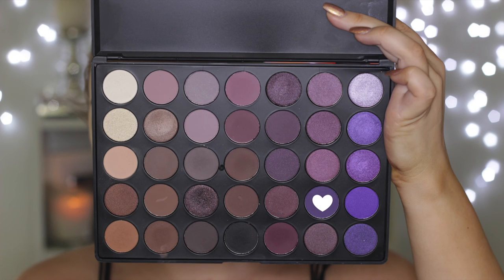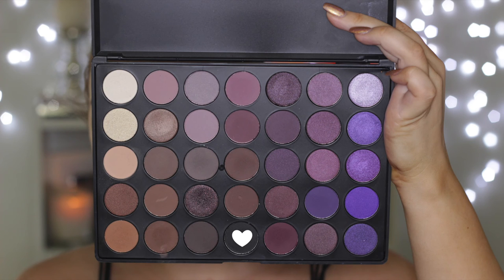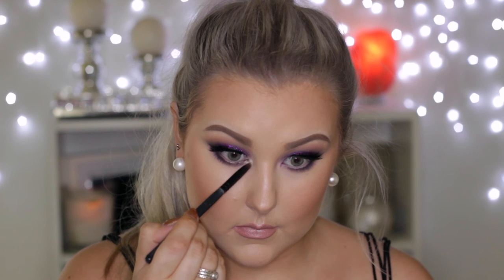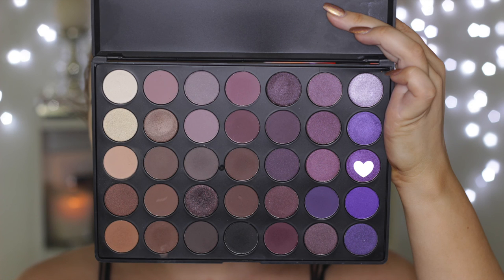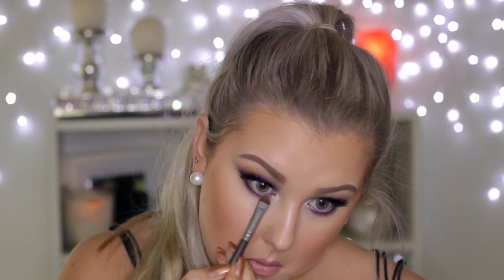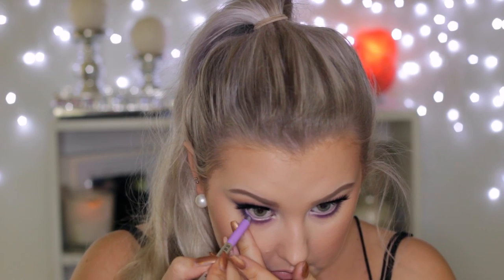Then to finish off the eyes, I'm taking the deep purple shade and buffing that all underneath my lower lash line. Then going in with the black again, using a little pencil brush and buffing this really closely to the lower lash line to make sure my lashes look nice and thick. Then I'm taking the shimmery highlight shade from the palette to highlight my inner corners. Finally, I'm using the beautiful purple shimmery shade on a little smudger brush on the lower lash line to tie the purple in more. Then to finish off, I'm using the Marc Jacobs Remarkable Gel Pencil Liners in purple to line my waterline, and finishing with some lower lash mascara.